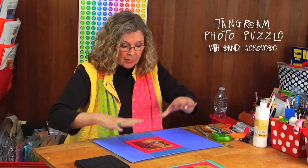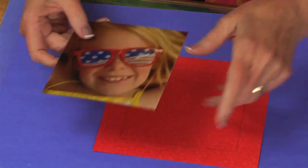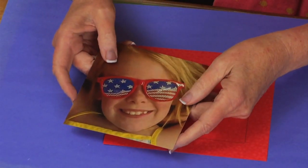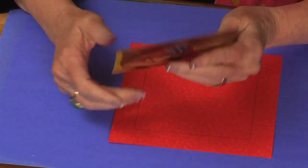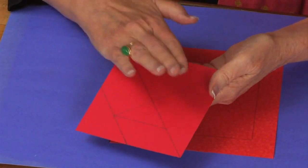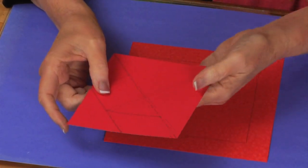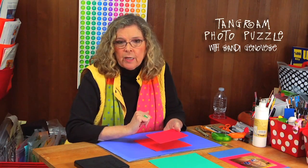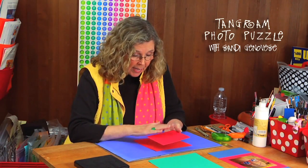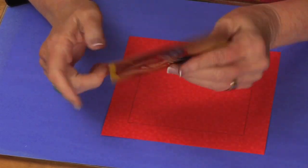To do this, I'm going to start with a picture of Addison. I ran it through the Zyron machine because it's just a photocopy on regular copy paper, and I copied it onto some red cardstock to give it some body. In hindsight, it would have been better to use poster board, because these are all going to be straight edges and they're not going to be difficult to cut.